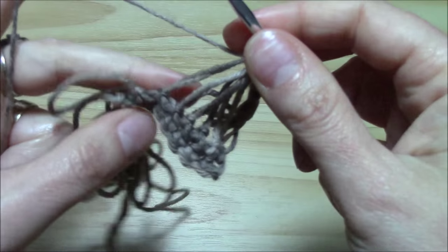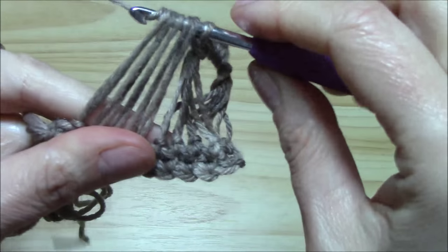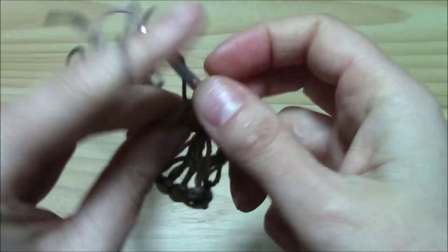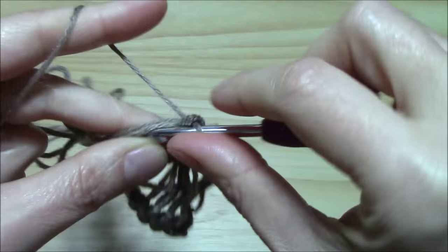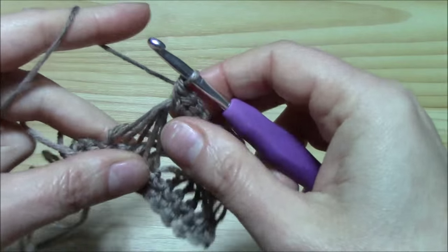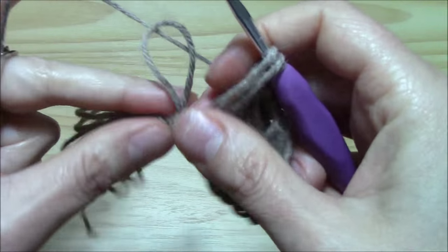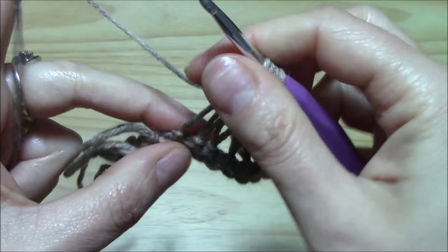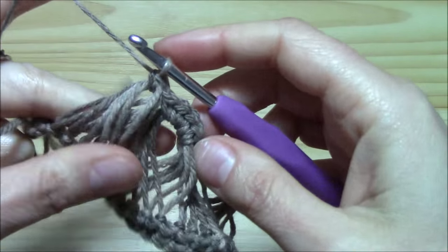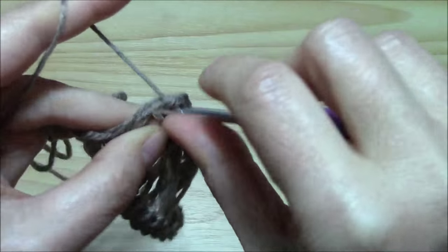Now let us continue on taking five loops on the hook: two, three, four, and five. Yarn over, pull through all. Now we have two loops on the hook, single crochet. This is my first single crochet on the second group of five. One, two, three, four, and five. So we have five single crochets over each group of five loops. Again one, two, three, four, and five. Yarn over, pull through all. Two loops on the hook, yarn over and pull through two. We have the first single crochet. And continue with the second, the third, the fourth, and the fifth.